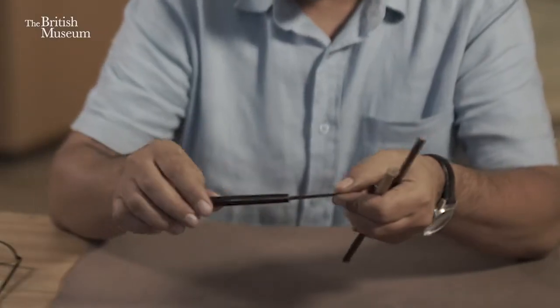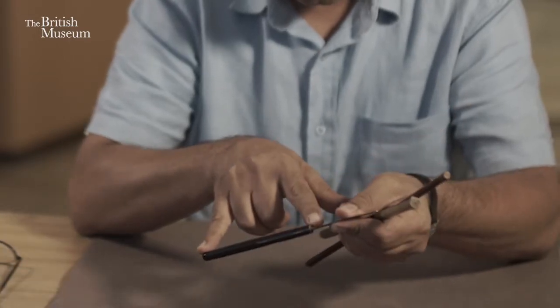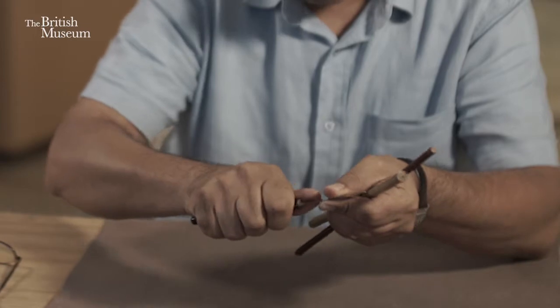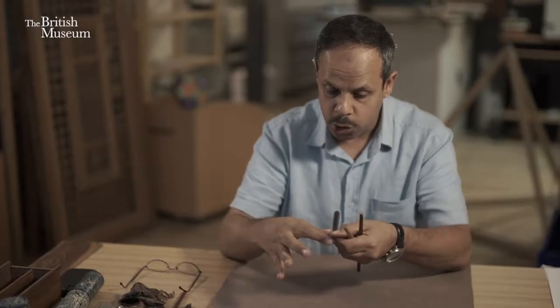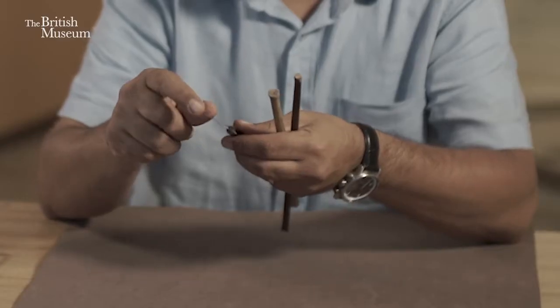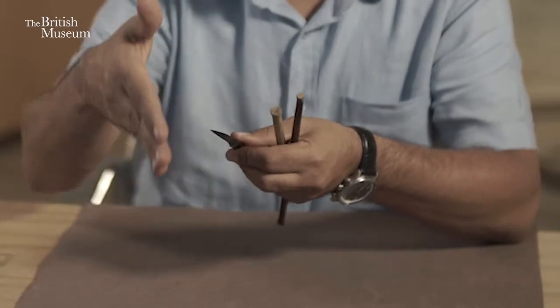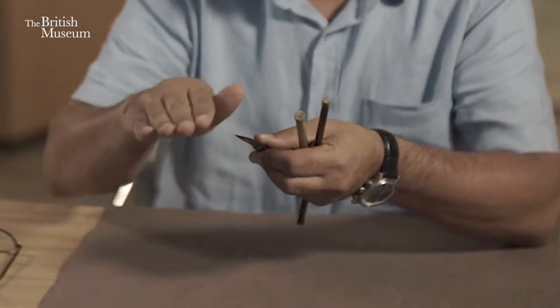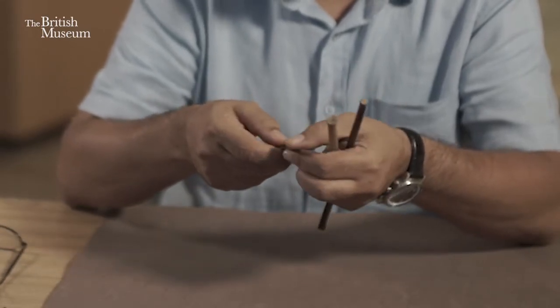To open the pen, we need the knife. The knife has to have a handle — a long handle — so the calligrapher can have a good grip on it and hold it tightly. And a short blade. The blade has to be curved from the top and pointed from the end, in order to make the slit for the tip when we come to that stage of making the pen.